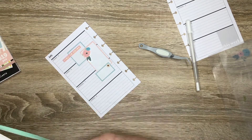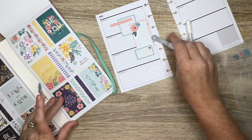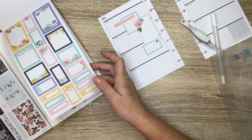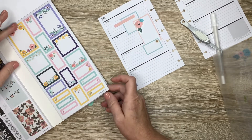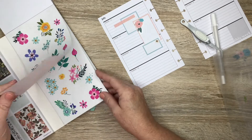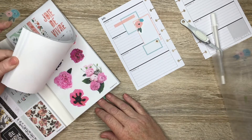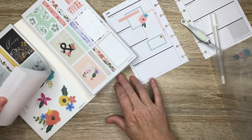Let me go into this sticker book and see what I can find to put down here. It would be nice if I could find a quote, but I don't think that's going to happen. This is not the right flowers section — no wonder it's not making sense to me. Oh, there they are.